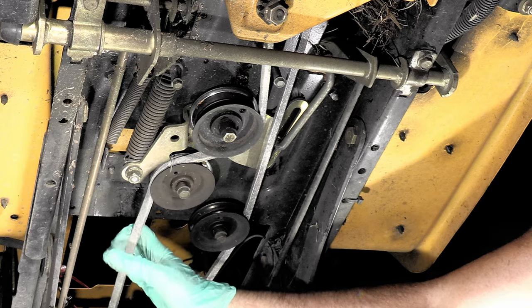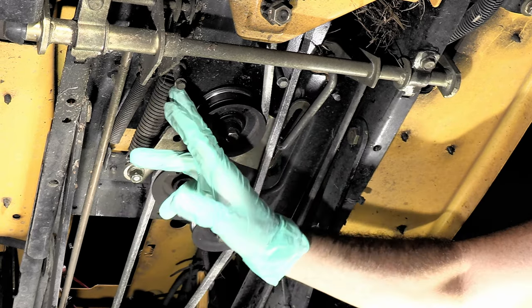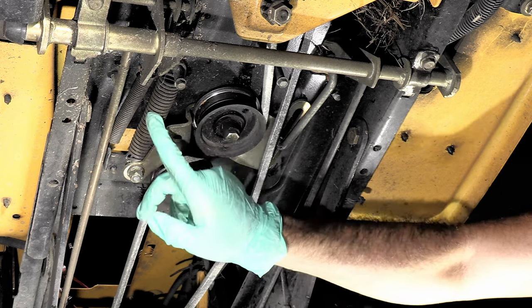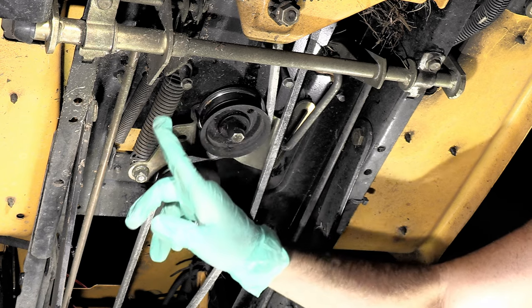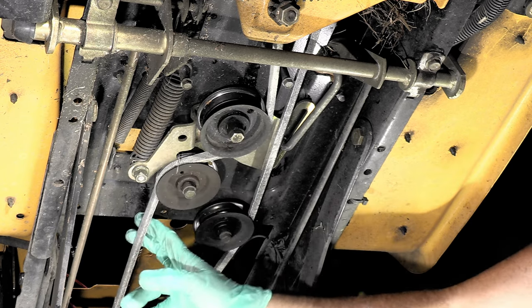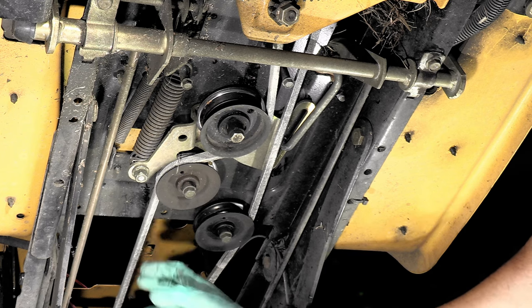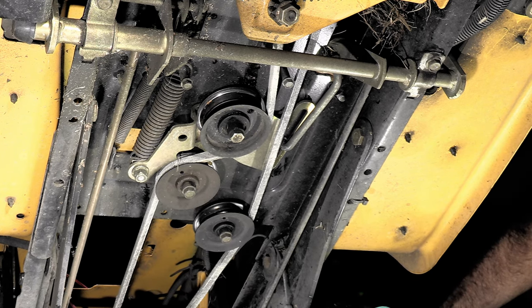One thing that you might want to look at is this spring right here. This spring needs to have enough tension on it — if there's not enough tension on this spring, that can cause your belt to wear out prematurely. So just check that spring and make sure it seems like there's a good bit of tension on there. Right now I think we're in and looking pretty good. We're just going to put the deck back and give it a test.